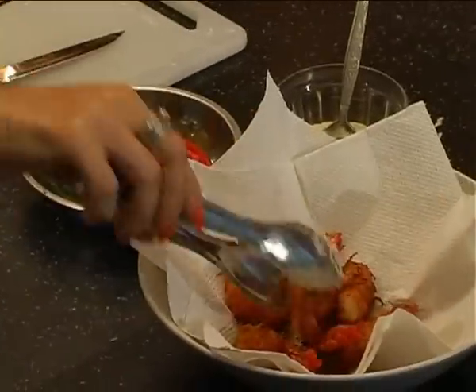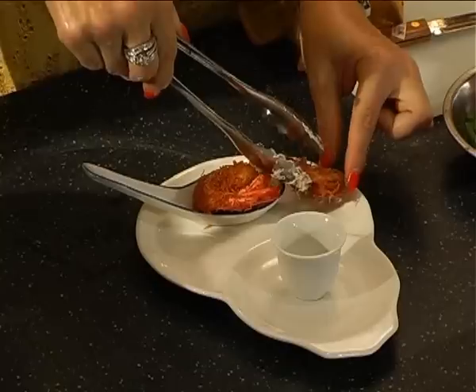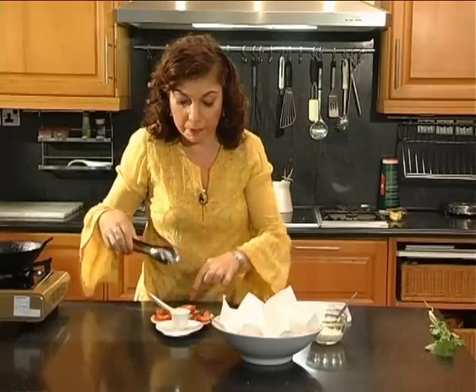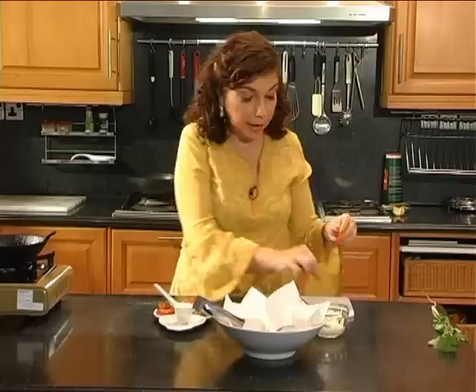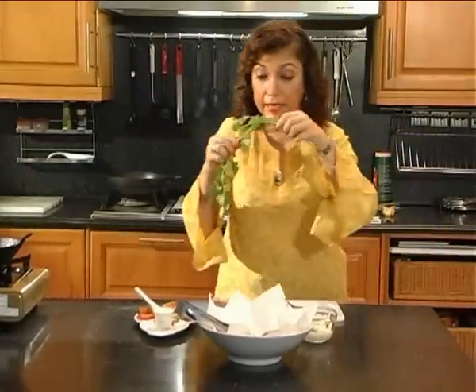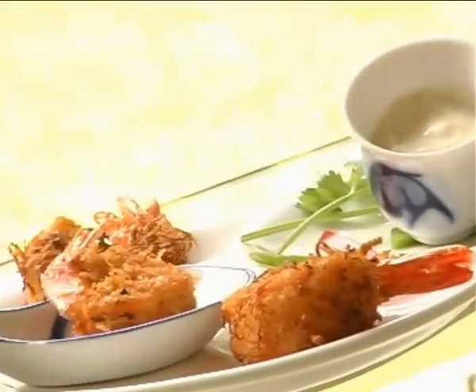We have the prawns here and I'm going to put one like this, another one on the side, and a third one on the other side. Three prawns should be sufficient for one person. Now that looks nice. Put in your ginger mayonnaise into the bowl and I normally use a little bit of red and green pepper to make it look colorful, and a bit of coriander leaves to give it a bit of green. And this is our dish — Prawns in Coconut Jackets.